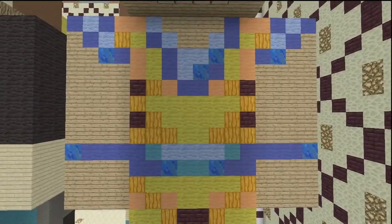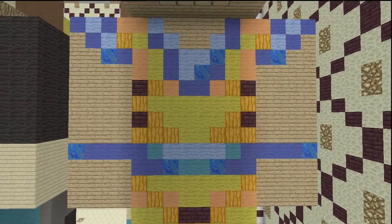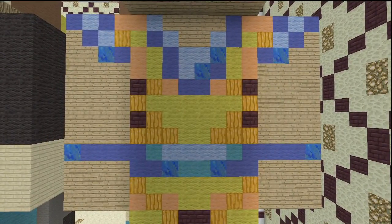Here's the front of his body: yellow, pumpkin, orange, and nether brick for the shirt part. For the blue parts it's blue, cyan, light blue, and lapis lazuli — it's kind of all over the place but you can definitely see it.